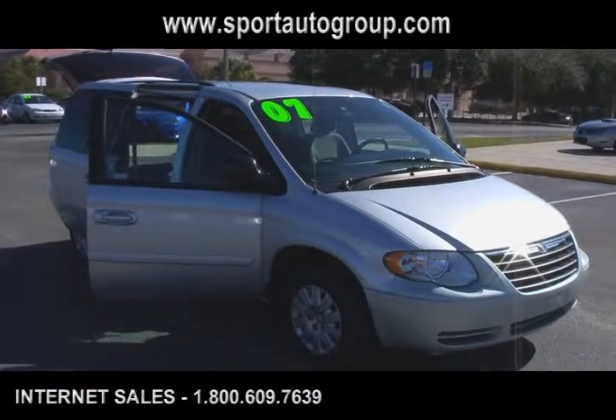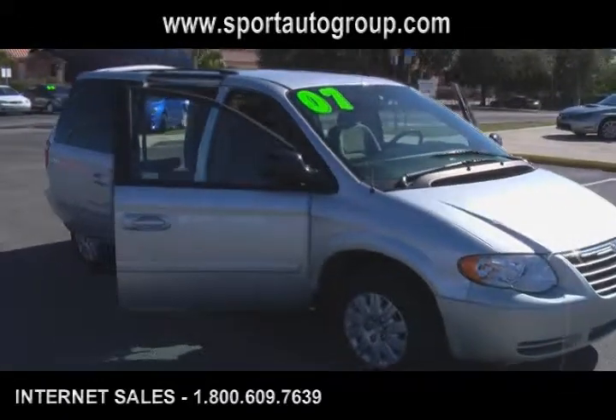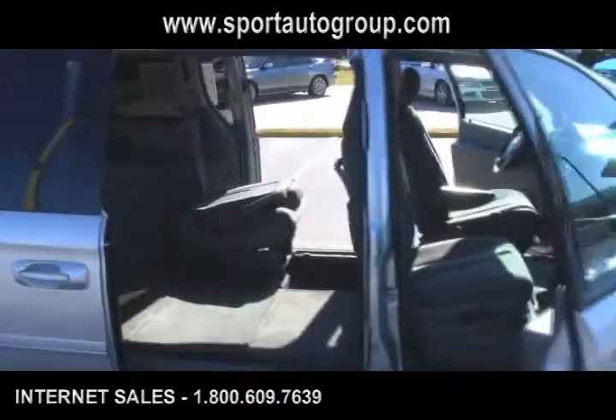Welcome back to our 2007 Chrysler Town & Country walk around. We're at Don Mealy's Port Mitsubishi on West Colonial Drive. We're going to go ahead and take a look at how this stow-and-go works.